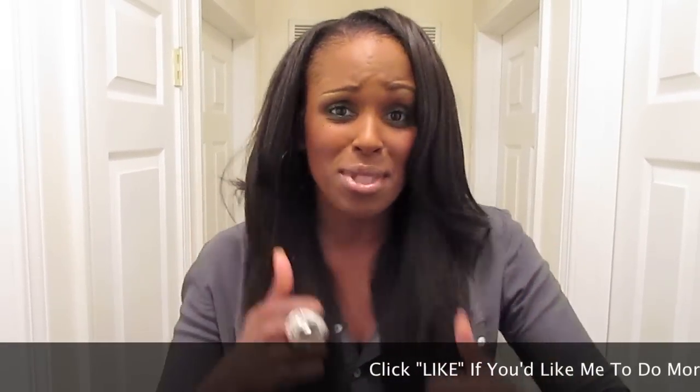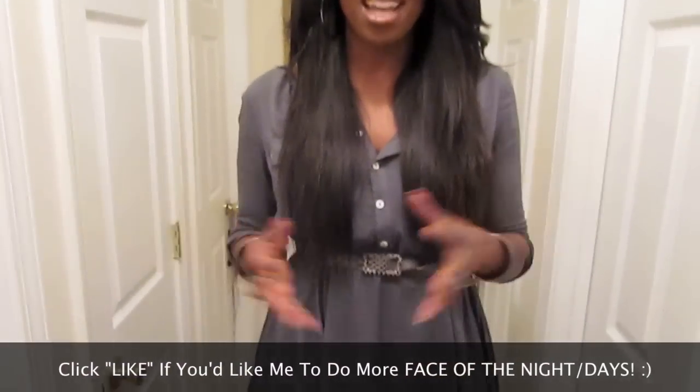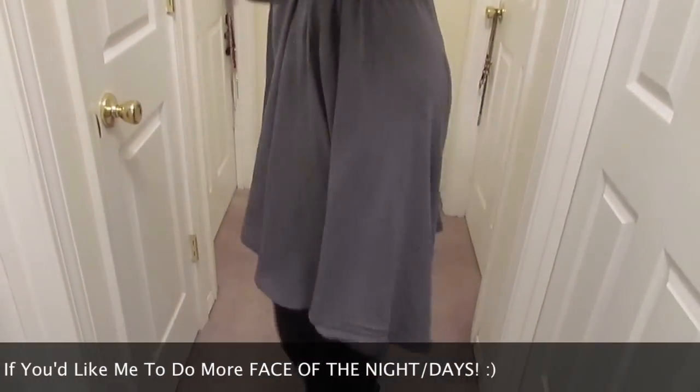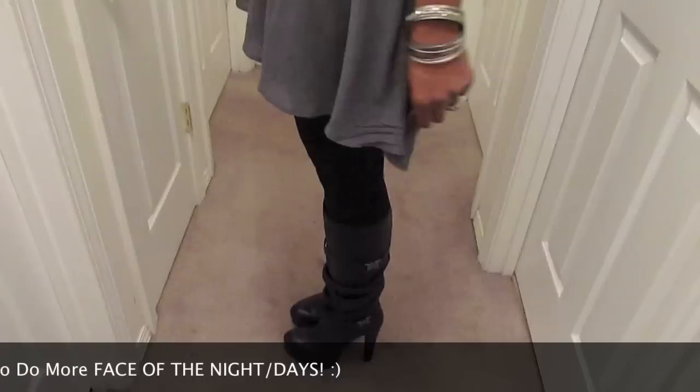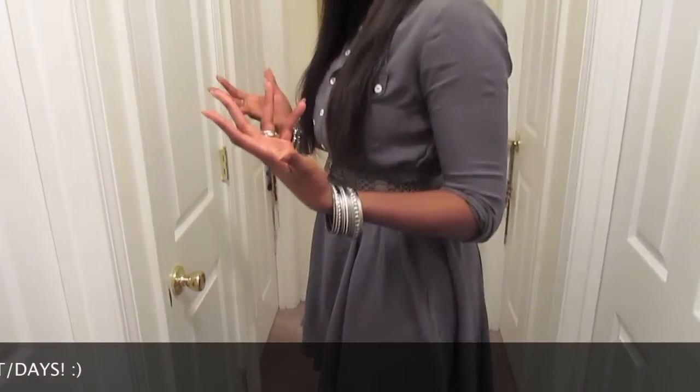Definitely make sure to check out the video — I got some dope shoes, y'all. Hopefully you guys enjoyed my face of the day and outfit of the day. Let me know if you guys want to see more of those, especially the face of the days. Leave those comments down below and thumbs up this video if you want to see more like this. I didn't even show you guys the side of this dress — the thing I love about it is it's longer in the back and shorter in the front, which is probably one of the biggest reasons I bought it from Urban Outfitters. Very versatile.